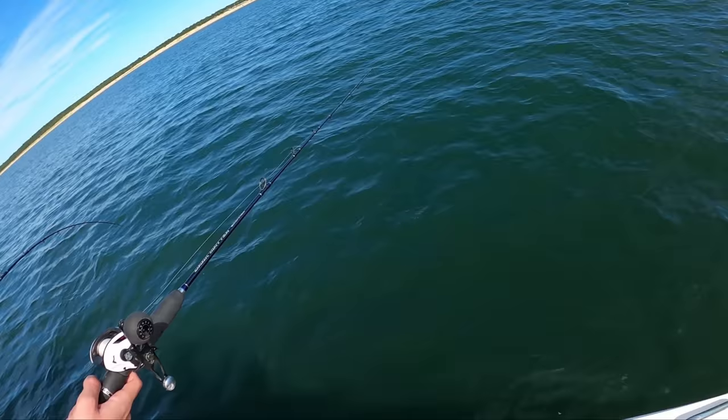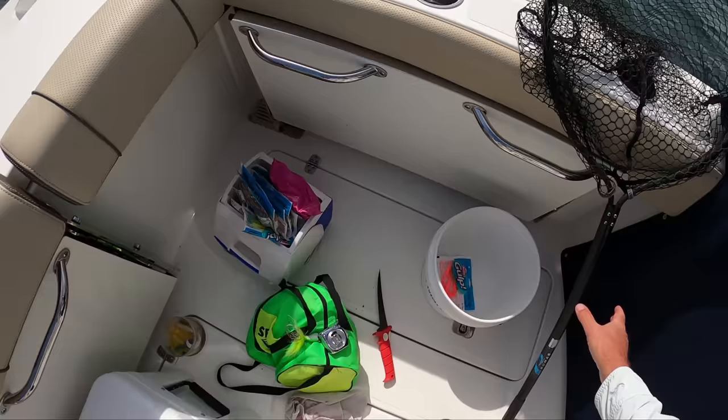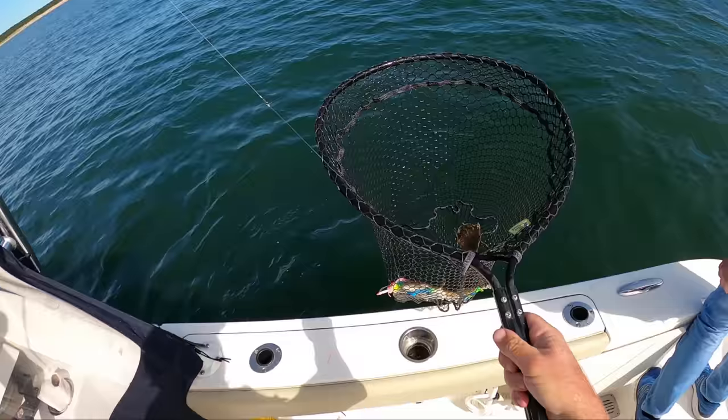Those are usually the good ones — or often the good ones. Oh yeah, I think he's going to be... oh yeah, nice fish. Keep him coming. Good job. Slack. Nice fish. Good work, Bob. That's a big one.